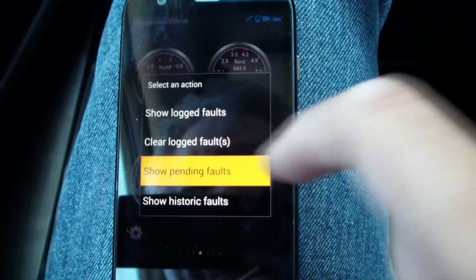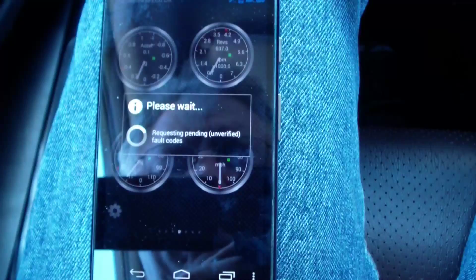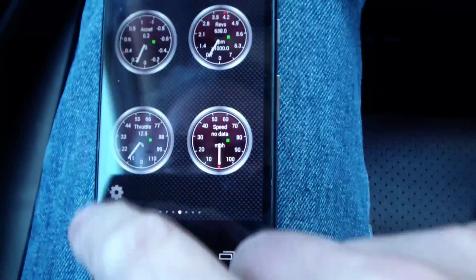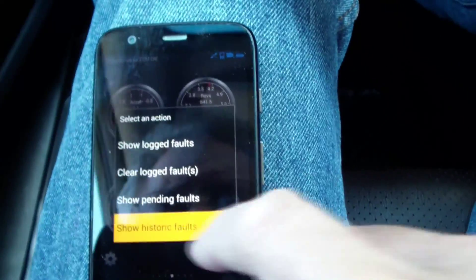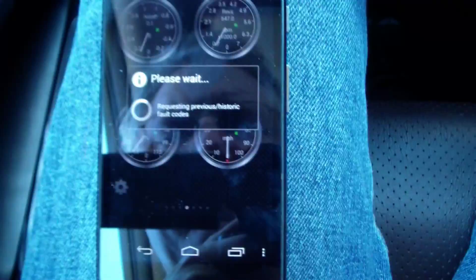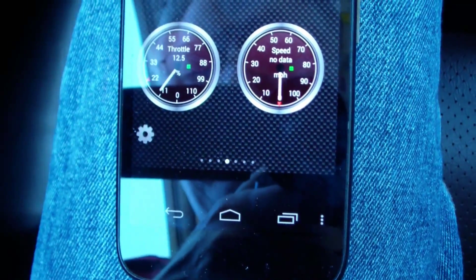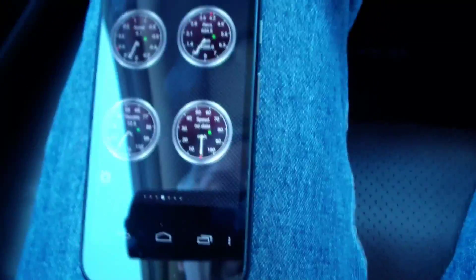Let's see about pending faults and see what we have pending. No pending fault codes — well, that's good news. Let's try one more: fault codes, show historic fault codes. And no historic fault codes. They misspelled 'historic,' but oh well — I guess everything's good.